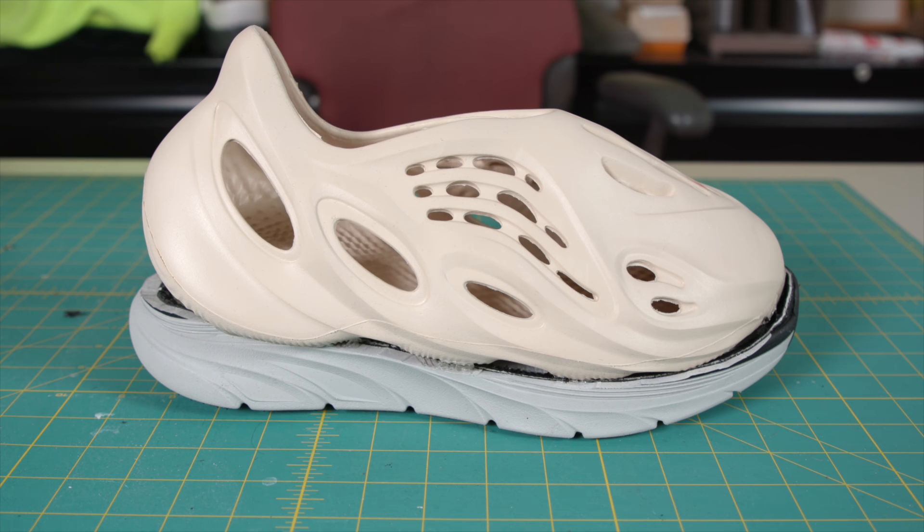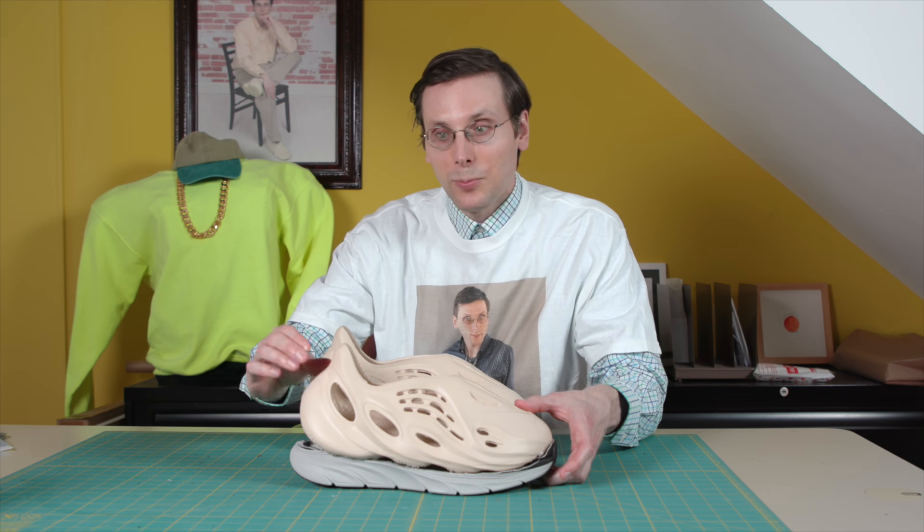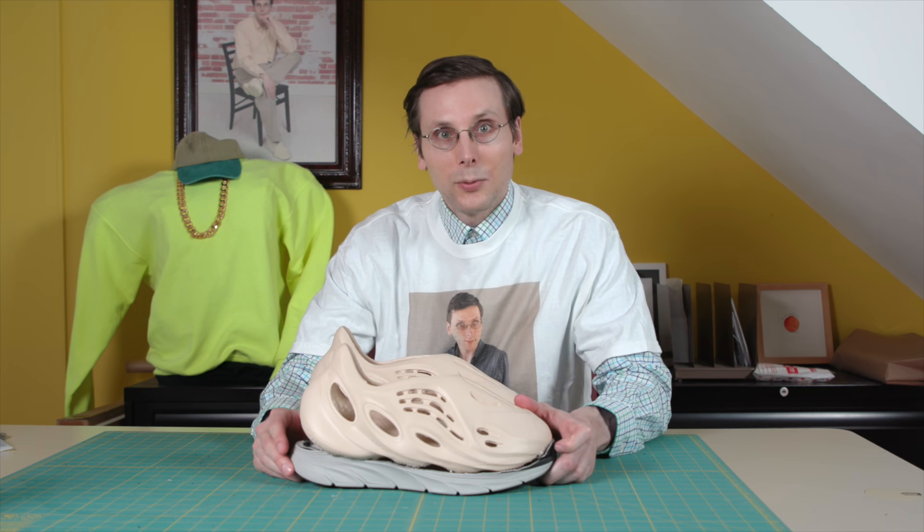There are different ways you can make this Foam Runner more durable — if you come up with one of those ways, please let me know. I'd love to see what you come up with, and thanks for watching.